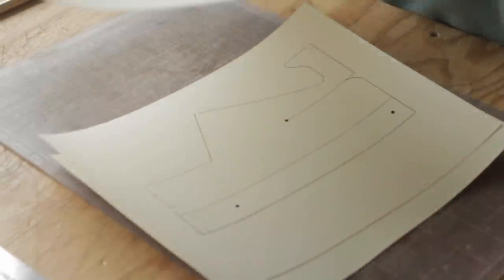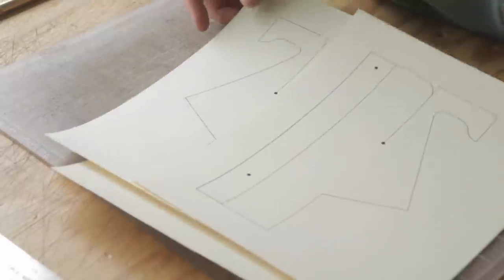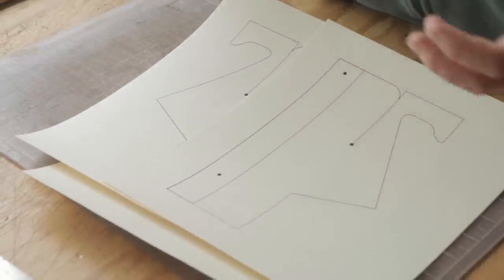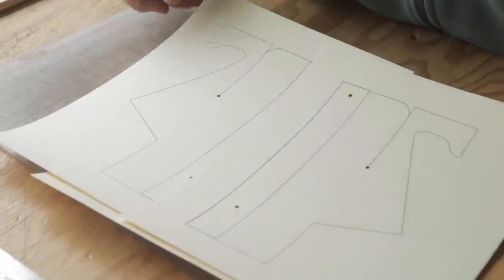Hey everybody! So today we're making a really cool piece. Kaylee and I designed this one — it's her third piece — and it's like an all-in-one card, coin, pouch thing, but it's three-dimensional. So I'm not even going to try to explain it, we're just gonna get into it. The pattern is available, second link in the description.